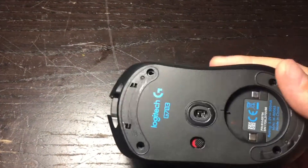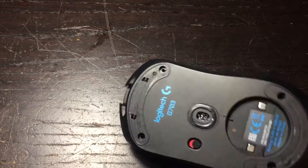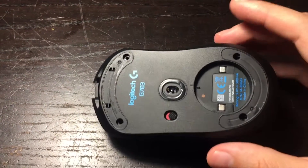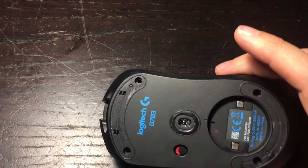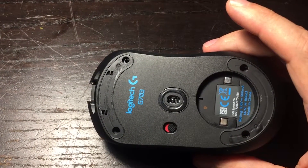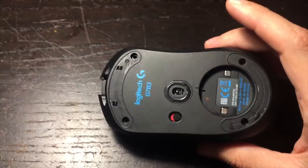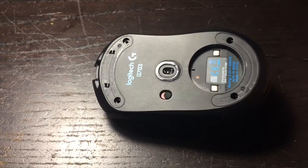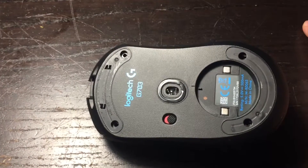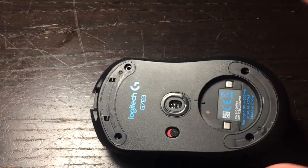So what you have to do is, you firstly need to take apart your mouse. That usually means removing the feet because the screws are hidden underneath those feet. Once you remove the feet, they are basically done — you can throw those feet away and you'll have to order new ones. They are not difficult to get on eBay. Pretty cheap, probably ten dollars for two.